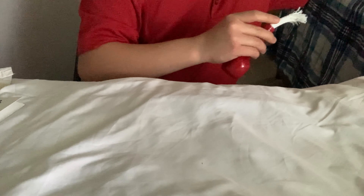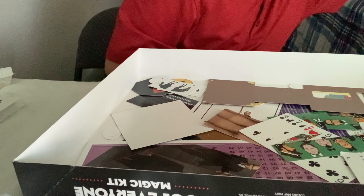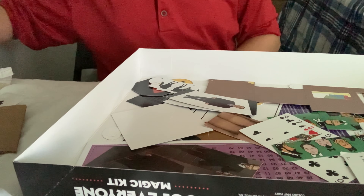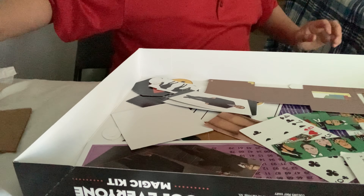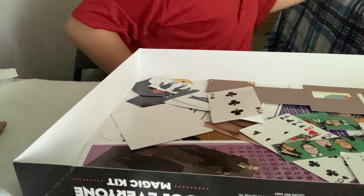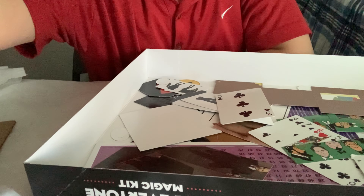I hope you guys enjoyed the tricks — it was pretty fun to learn and perform some of these, especially with the props. If you're thinking about getting it, now you know what to expect and whether it's up to your standards or what you want to buy for somebody else who likes magic or is getting into magic. It's pretty fun tricks to perform for friends and family and for your own enjoyment. I'll see you guys in the next one. Bye.